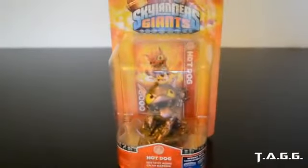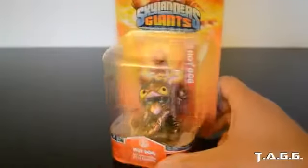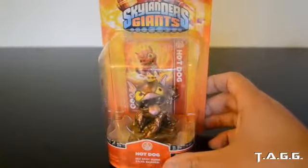Yo what's up everybody, I am the Asian Guy Gamer and today we're going to get a closer look at — Booyah — an exclusive E3 2013 gold edition Skylander. Hot dog, pretty cool right.